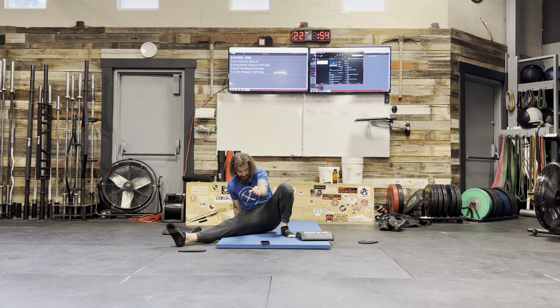Deep breath, flexing everything, squeeze out, squeeze the outside of that butt cheek. You'll definitely feel it in this shin. Then dial that all back and ease out of there.